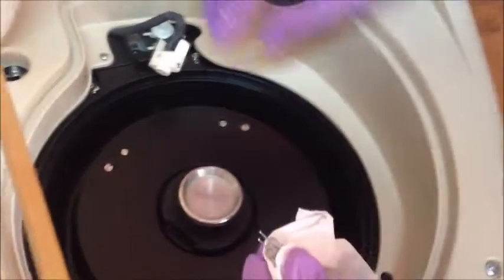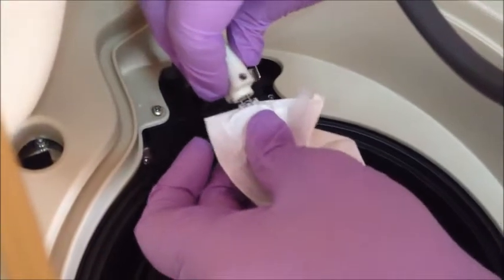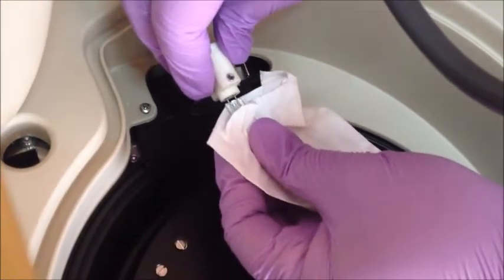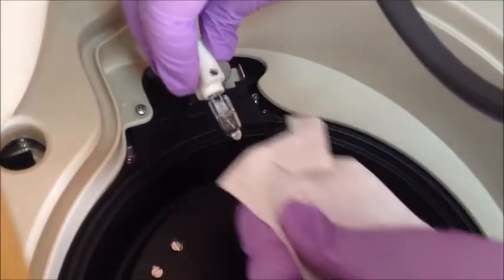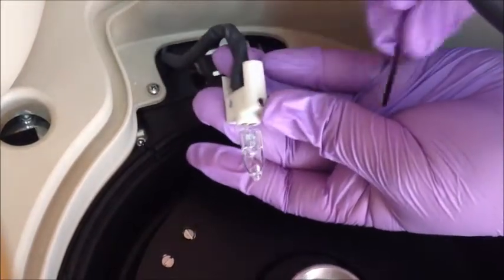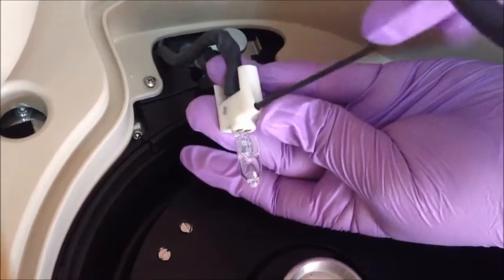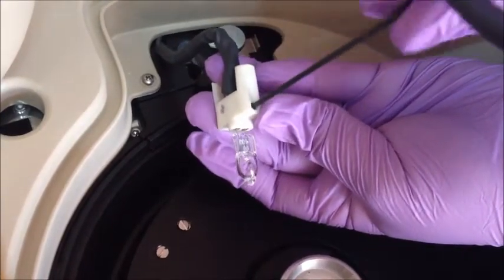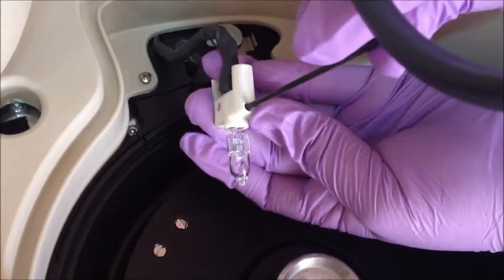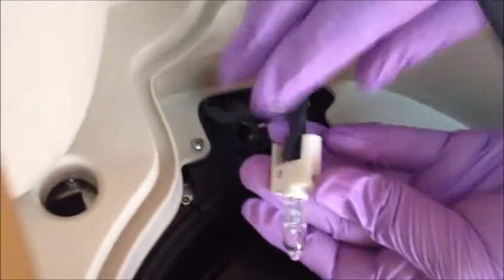Put the new lamp in the holder and fix it by tightening the screws in place. Then place it back in the optical group.